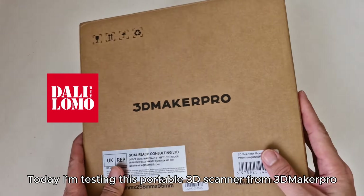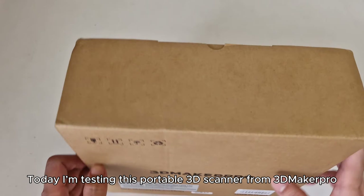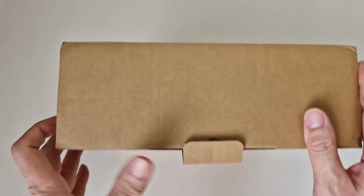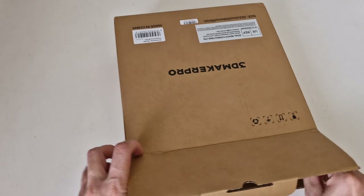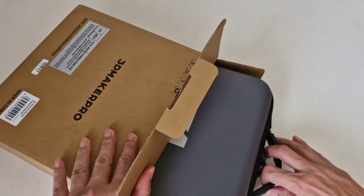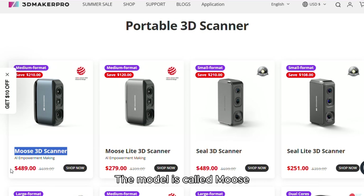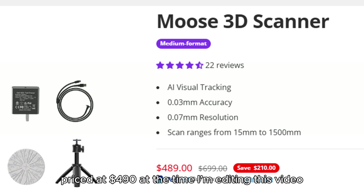Welcome back. Today I'm testing this portable 3D scanner from 3D Maker Pro. The model is called Moose, priced at $490 at the time I'm editing this video.